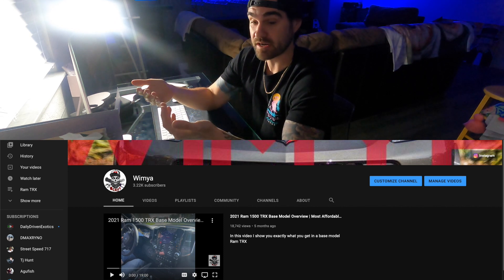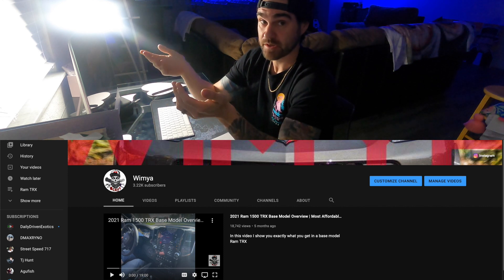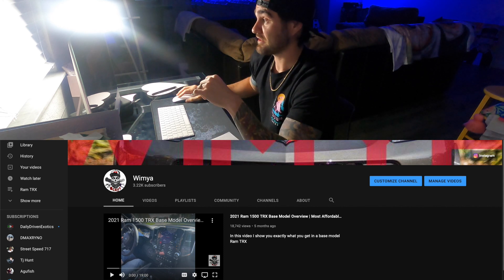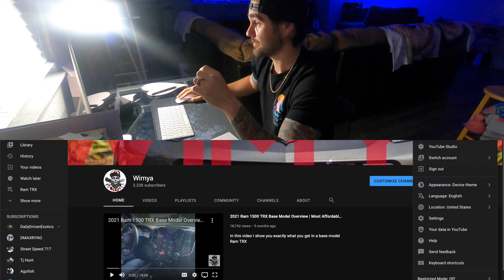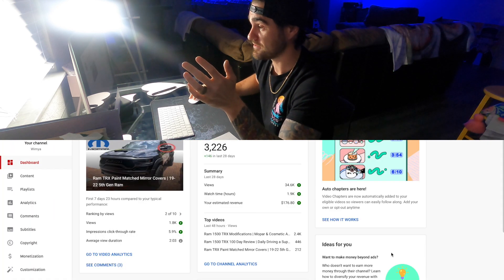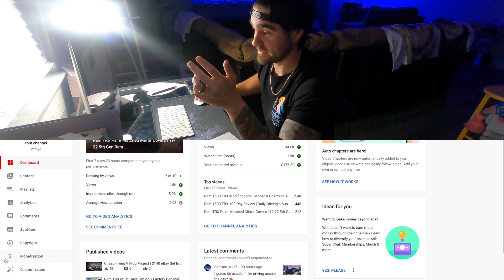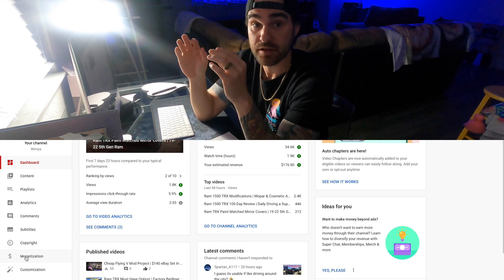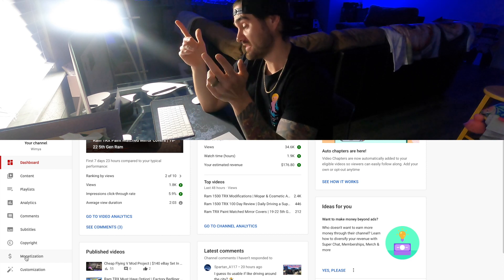Let's talk about monetization. To get paid on YouTube you've got to be monetized, so obviously you have to apply for it. As soon as you start your YouTube channel, go to YouTube Studio, come down to the monetization section, and click the apply button. That's the first step done.